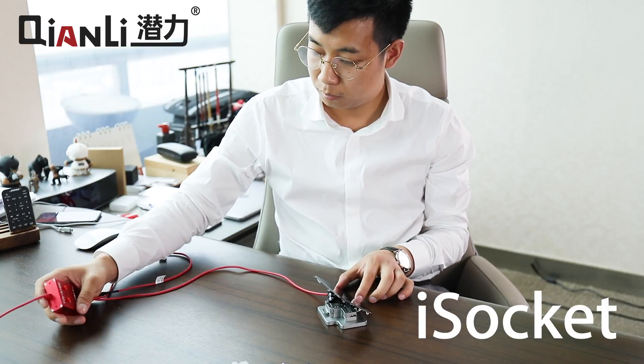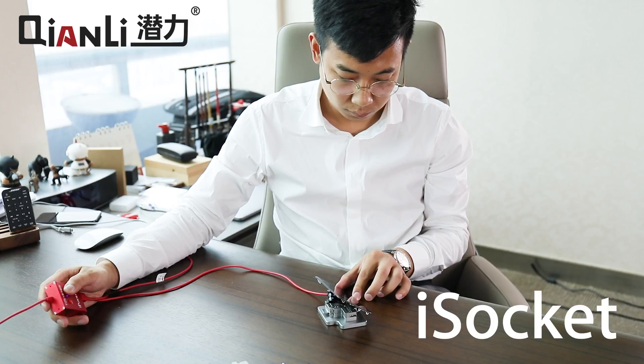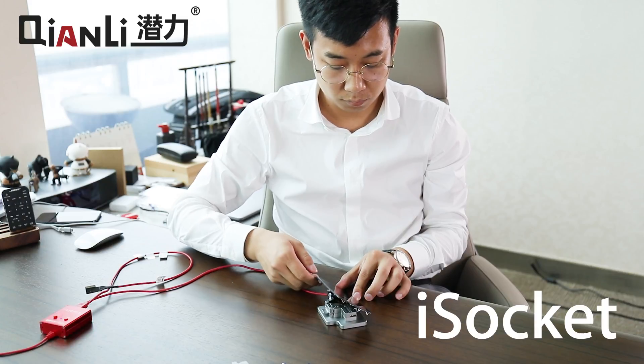And finally, you can turn on the logic board and boot the phone. That's all there is to it.